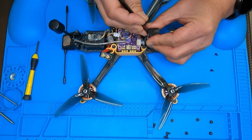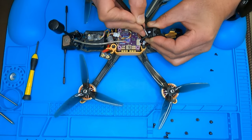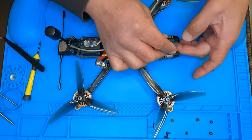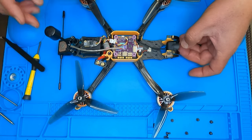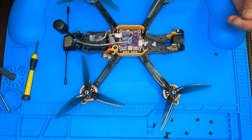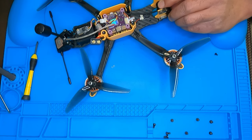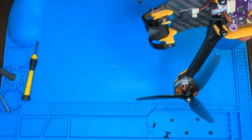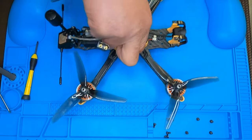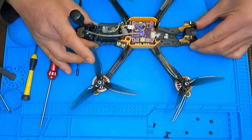And you're done. There you go. Let's go ahead and mount this back in here. I'm just gonna put the top plate back on and yep, get started in here. Thanks for watching.